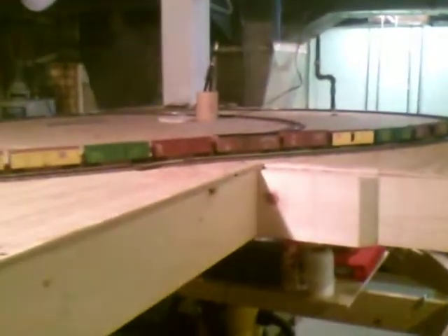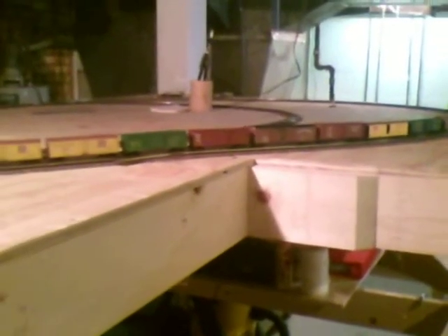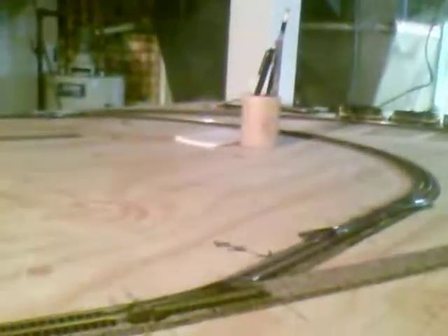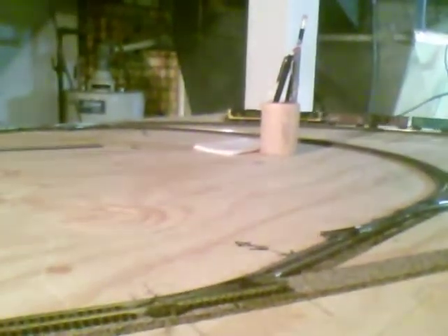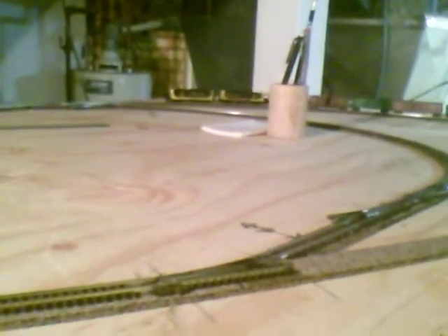So let's go ahead and get started here. I'll go ahead and explain some stuff here as we get going and as the train progresses and goes through the layout. I don't have quite all my wiring done up over here on my turnouts, but we'll see what we can do here to be able to throw the turnouts and get the layout run through.